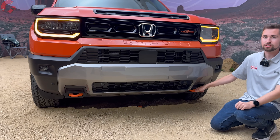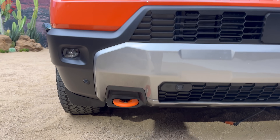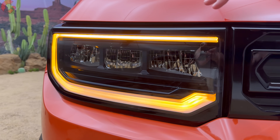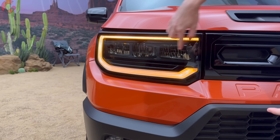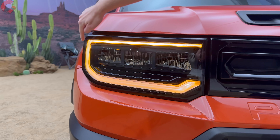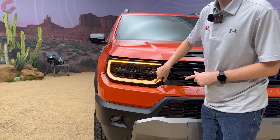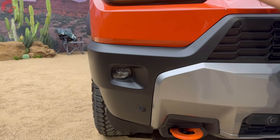You also have recovery hooks rated for two times the vehicle's weight. The headlights are very distinct, with that same rectangular shape as the grille. We have reflector LEDs standard on all three trim levels, a boxy daytime running light and turn signal indicator finished in amber for both Trailsport trim levels, plus LED fog lamps down below.